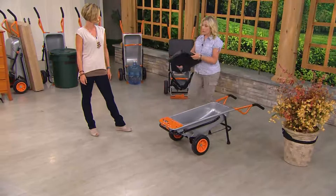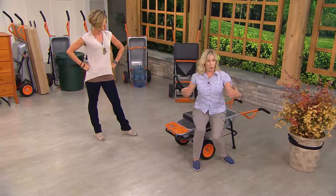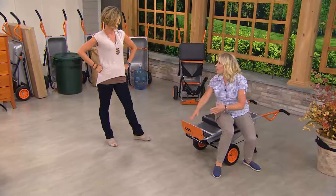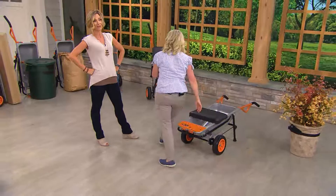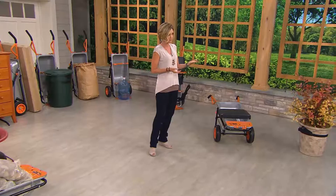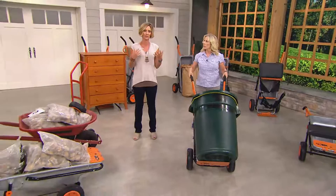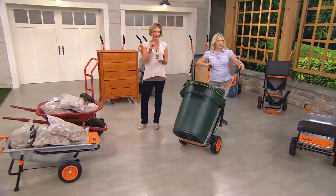Now you can sit on it — we include a little seat, and it holds up to 300 pounds. You can use it for gardening, washing the dog, or just relaxing after a hard day. We also have this great flat plate attachment. That seat alone is a $29 upgrade if you go anywhere else, but at QVC we've wrapped it all into six easy payments of $26.66 a month. This is an addition to your home that you'll use year after year, season after season.